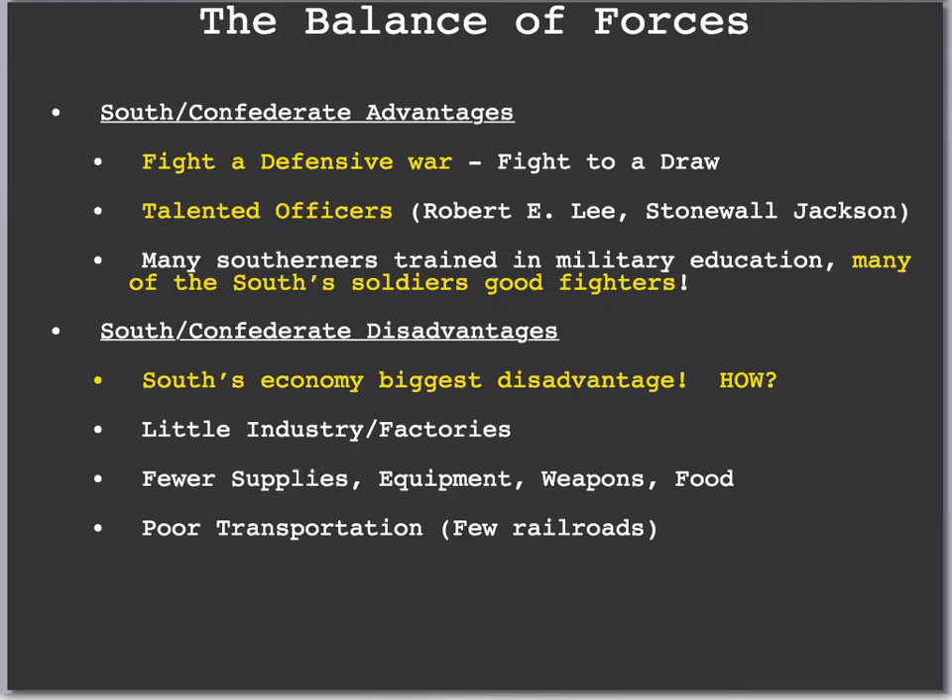Military history is not a huge part of A-Push, but the advantages and disadvantages of both sides are important. Looking at the South first — the Confederacy did have some advantages. The biggest was that they fought a defensive war; they did not have to be on the aggressive. All they had to do was keep the war going and force the Union to give in. The South also had the advantage of talented officers. Robert E. Lee was maybe one of the greatest generals in American history, despite being for the Confederacy. Stonewall Jackson was also a very famous general, though he died during the Civil War from friendly fire. Many Southerners were trained in military education, making them better fighters.